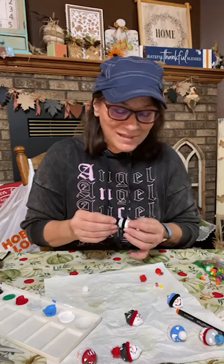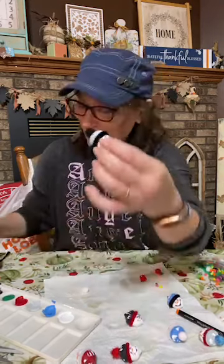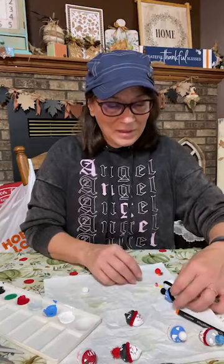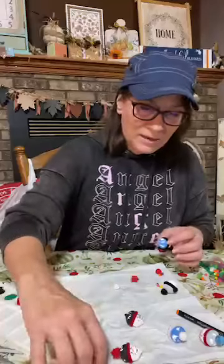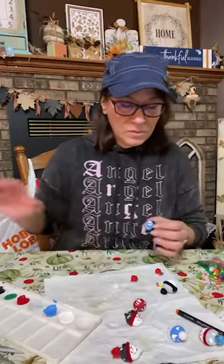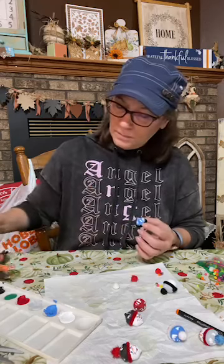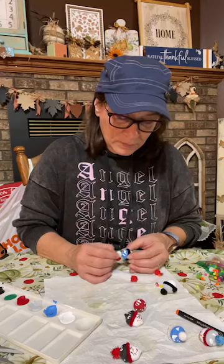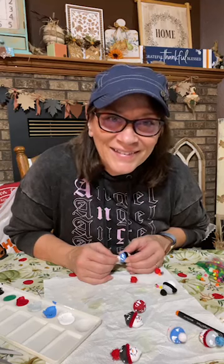If y'all like what I do, please pass this on — that really, really helps. Don't you think people would like making these? I would love to see these somewhere. Let's add a white one. I'm just looking at what I have left. Thanks for all those hearts.